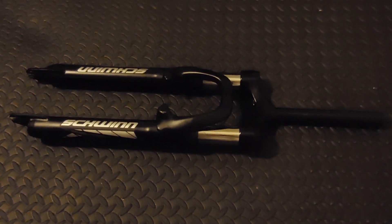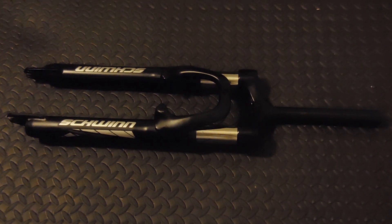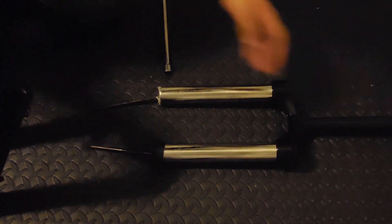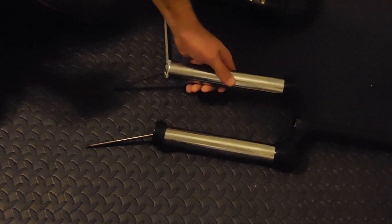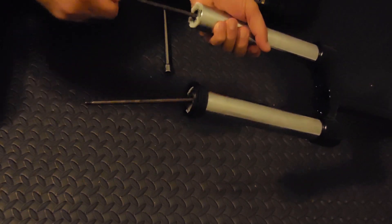This is kind of a spur of the moment video, so sorry about the lighting — I have not taken this thing apart before, so hopefully we're all in for a surprise. I just pulled the stanchions out and this is what it looks like.